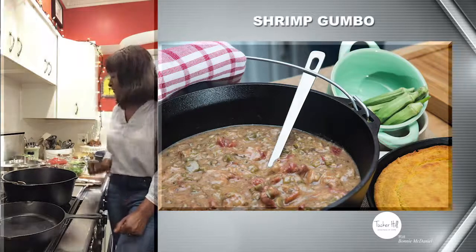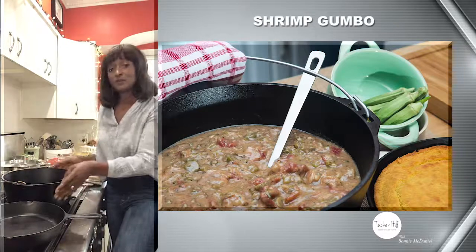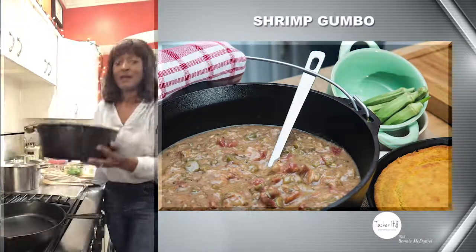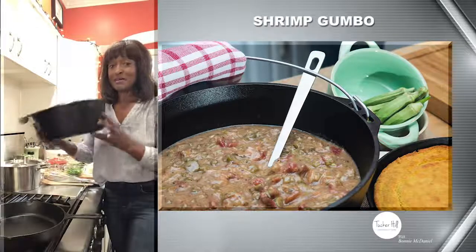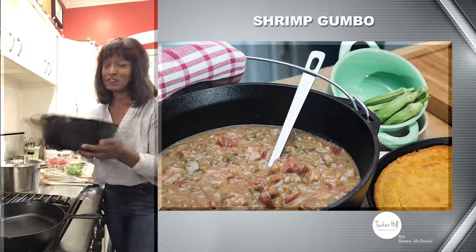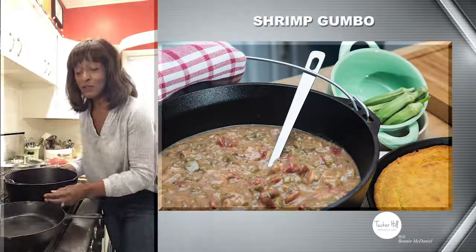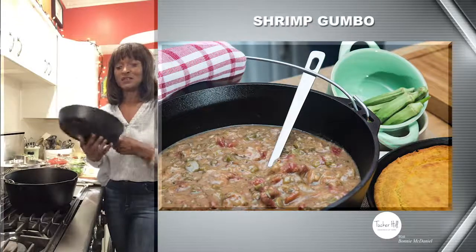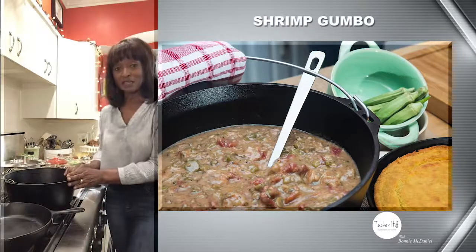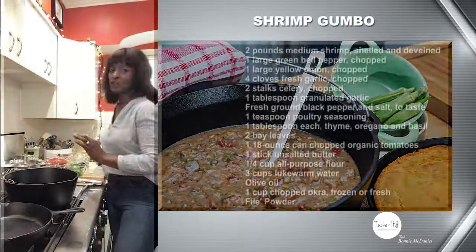Before we talk about the ingredients, let's talk about the equipment you're going to need. I've talked about this before — my cast iron Dutch oven. I love this thing for stews, for breads, for everything. If you haven't gotten one yet, you want to pick one of these up. And I'm also going to be using another staple — my cast iron skillet. These are the only two pieces of equipment you're going to need for this recipe.